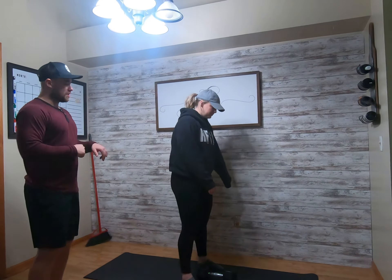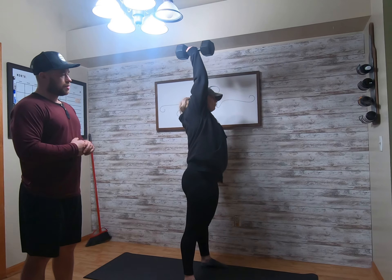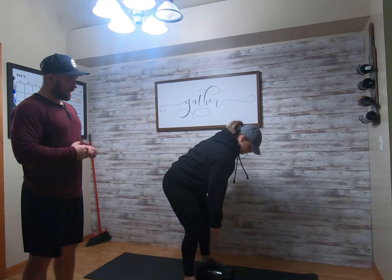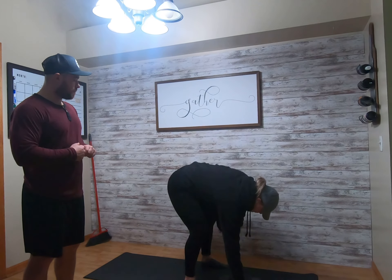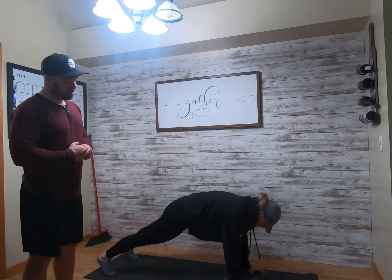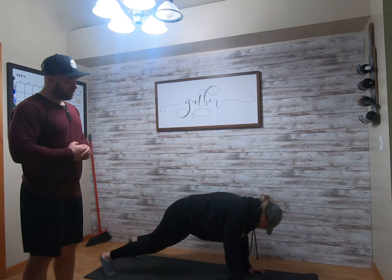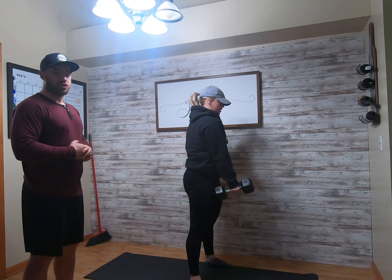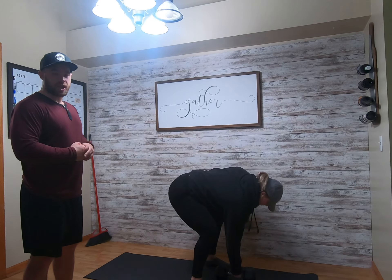We're going to start with those hips back, chest up. She's going to do a dumbbell snatch, drop it to the shoulder into a thruster, drop it to the ground — control it. Jump the feet back, hand stays on the dumbbell, give me a push-up into a dumbbell row to the chest, jump the feet forward, dumbbell between the legs, and then stand up with it — deadlift. Then drop it down and switch hands.